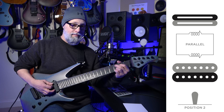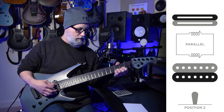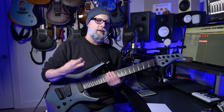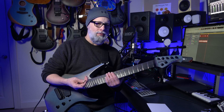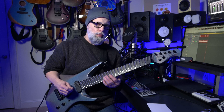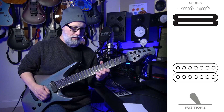Let's go to the middle position. It's very scooped in the middle. It's a nice, almost surf kind of sound. I'm not sure I'd call it a Strat sound or even a Tele sound, but it has a really nice sort of scooped, chimey sound to it. Let me noodle around with some lead-type stuff so you can get a better idea of the difference between the neck position and the middle position.